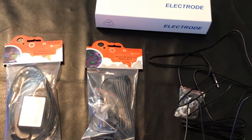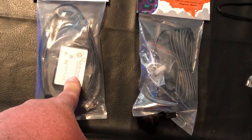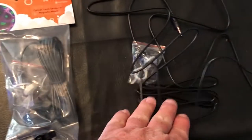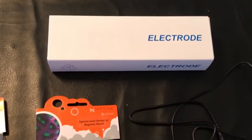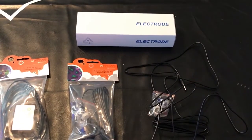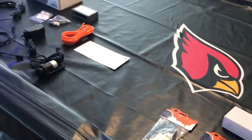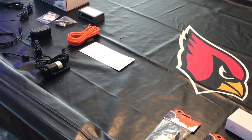Over here are some extra things I got: an additional leak detector, two additional sensors that I'll show you what I'll do with, and a new salinity probe because I've been fighting the readings on mine for a while. Those are some of the things we're going to be installing today.